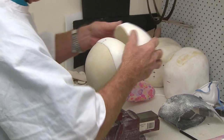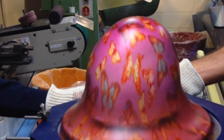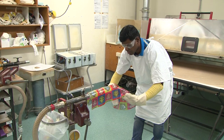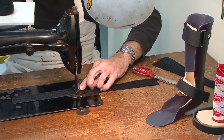On a day-to-day basis, an orthotic technician manufactures the devices. These devices can be anything from a helmet to a scoliosis brace to an ankle foot orthosis used on the lower limb. We manufacture these devices from thermoplastics which we vacuum form. We use a lot of other materials such as metal and leather.